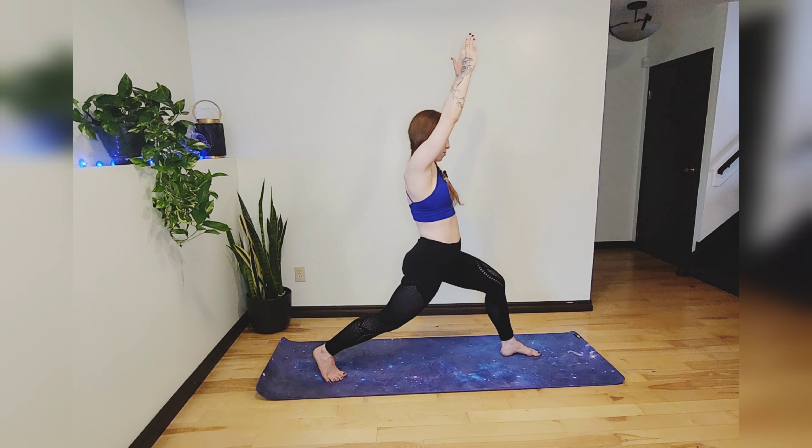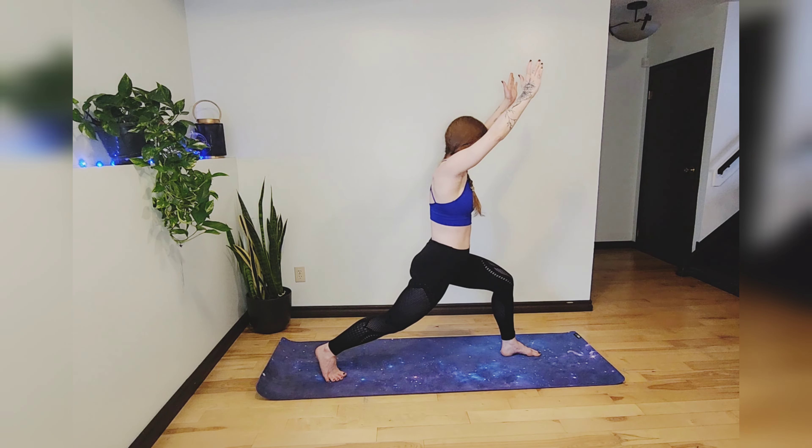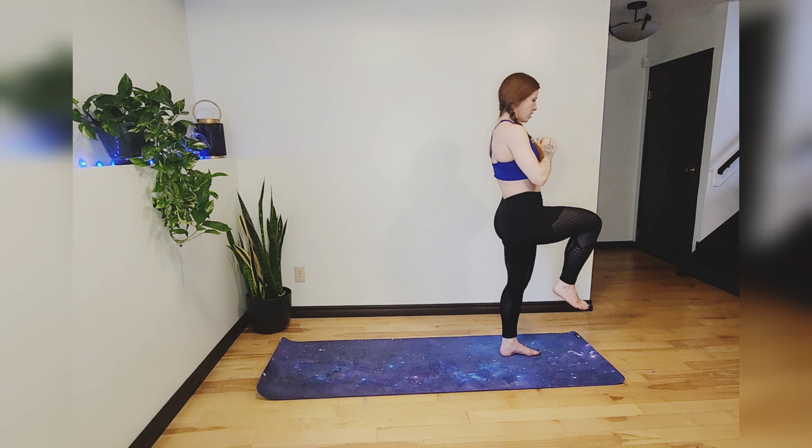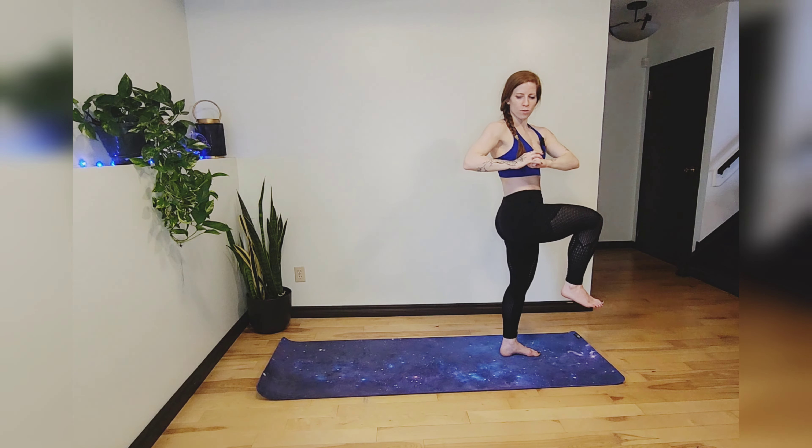Another balancing pose here: put your weight into that left foot, gently kick off with that right foot bringing the knee up, hands to heart center. Option to stay right here, or twist over to the right, gaze behind you.